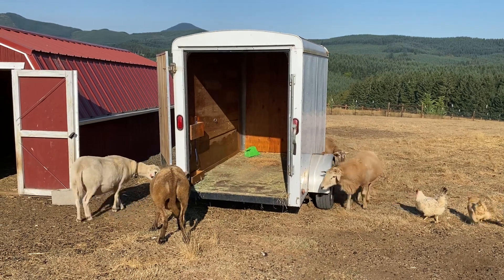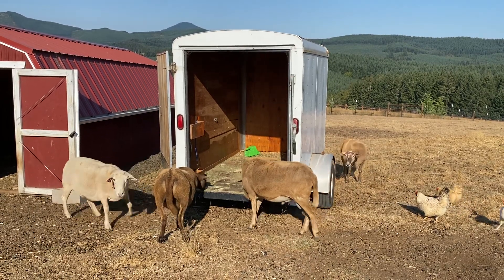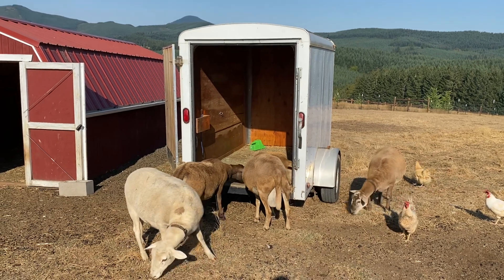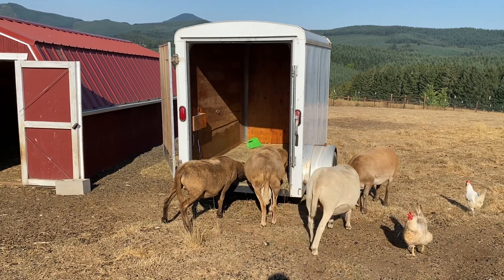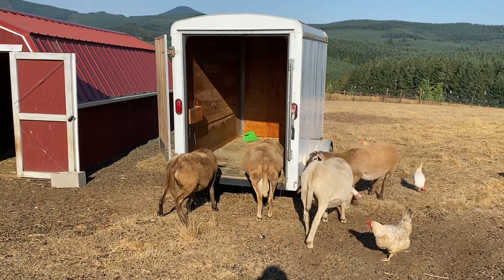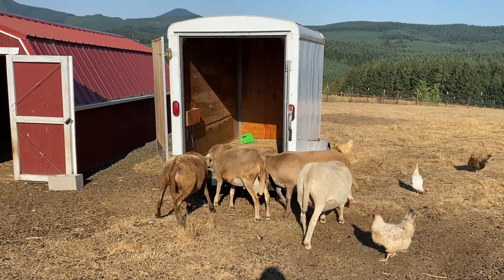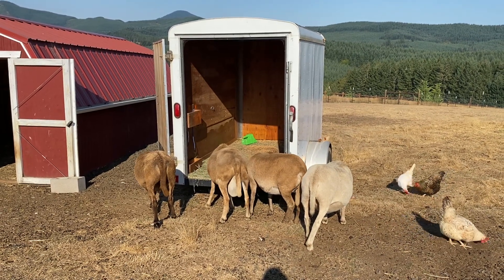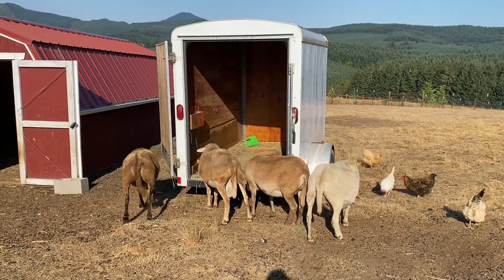We are training our sheep to be used to the trailer. There's our ram Mufasa, and he is going to be going to another farm this year so we can get a new ram with different genetics. We're breeding the ewes one more time this year with him, and then he'll be going on to bigger pastures — she's got 25 to 30 ewes, so he'll be busy the next few months.